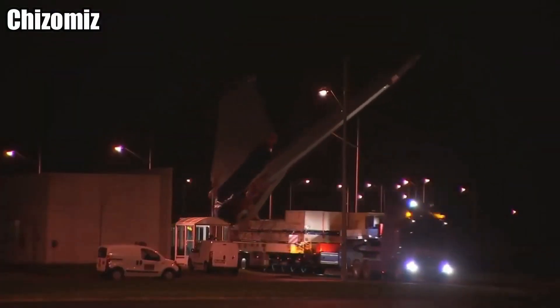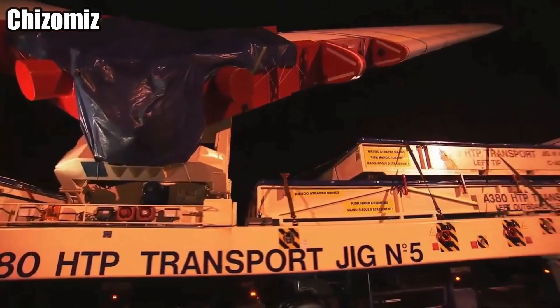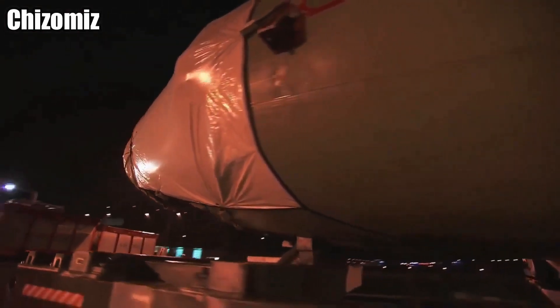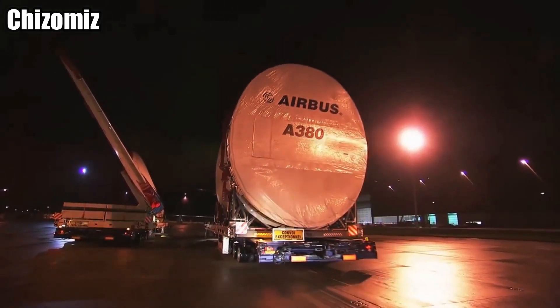All the body pieces are hauled to the factory, from the main piece to the wings. When you compare the parts next to a truck, they're ginormous.